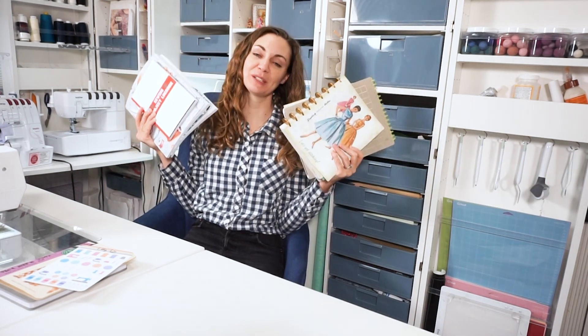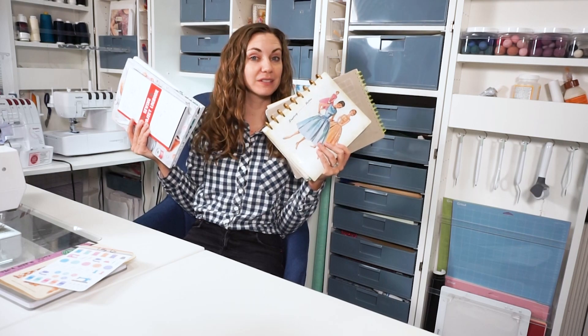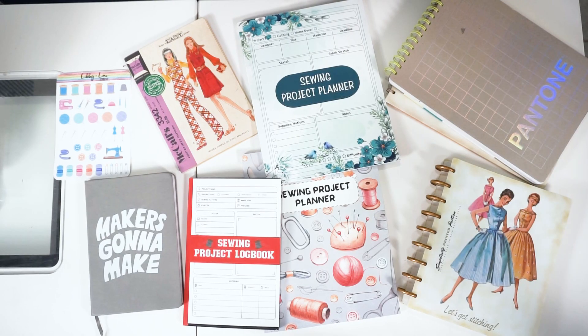Hi, I'm Heather from Heather Handmade. Welcome back to my channel. Today I'm going to talk about sewing planners, or planners for sewing projects. I'm going to show you kind of what I've used in the past — I've bought a couple — so that you can make a decision about what would be the best version for you.